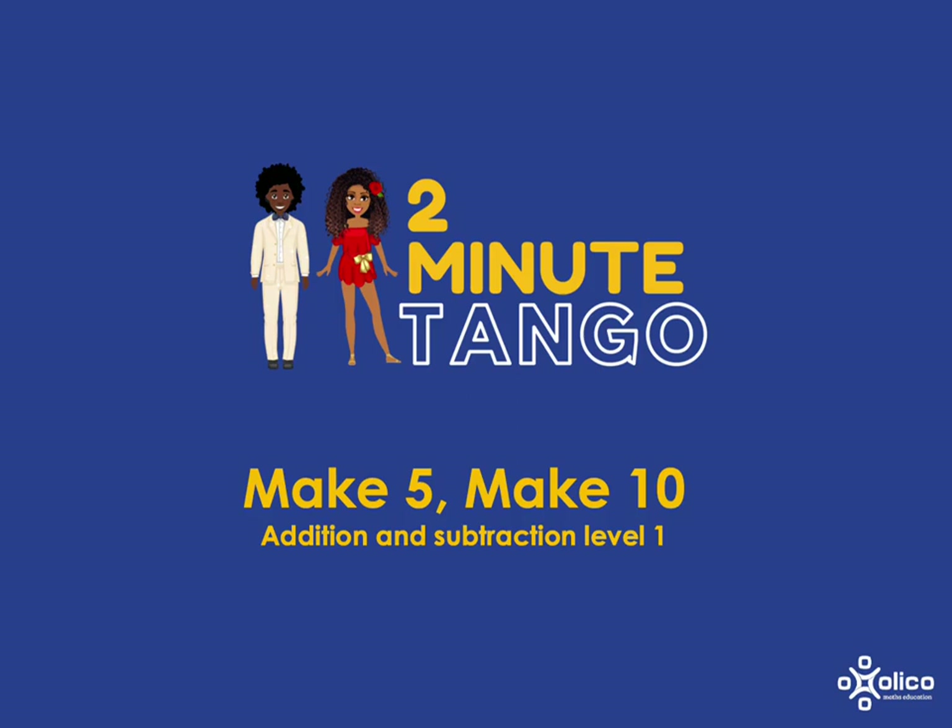It's really important that learners know fluently the numbers that add together to make 5 as a stepping stone to getting to the numbers that add together to make 10. This is because we live in a base 10 number system, and so if we know what goes together to make 10, that will be the basic building block that allows us to build all other addition and subtraction facts on.